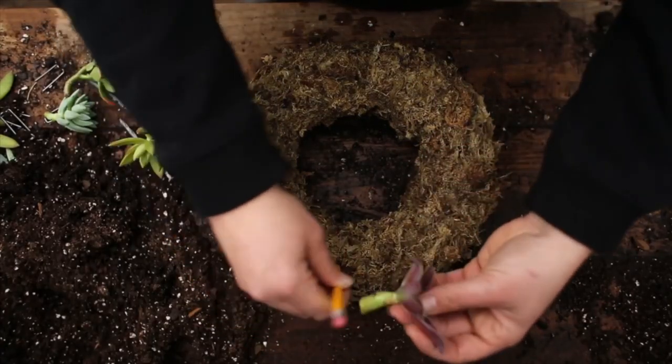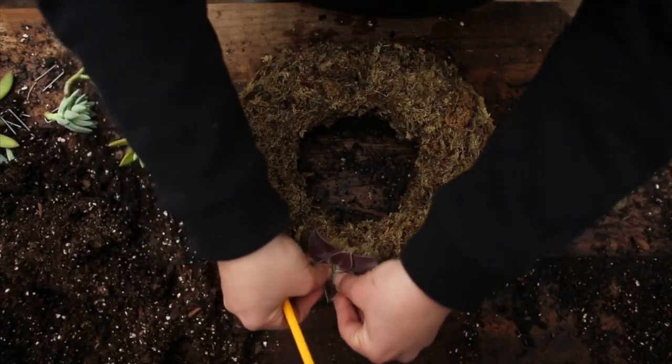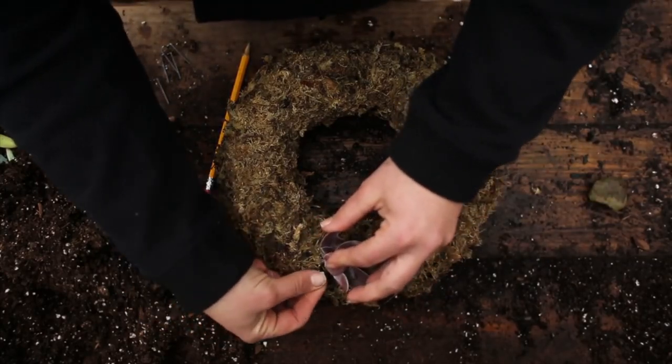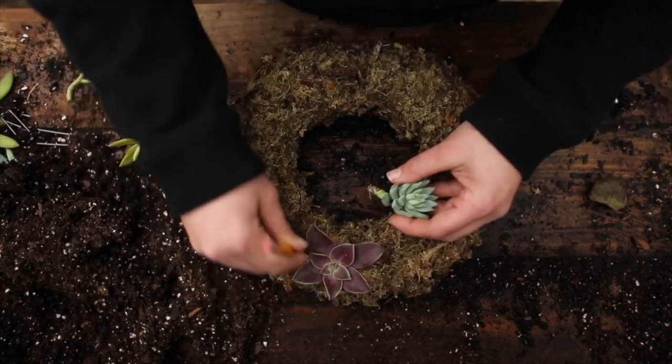Using a pen or pencil, make a hole for the cutting. If the stem is large, you may have to use something bigger. Secure the cutting by inserting a pin into the form, snug against the plant. This will ensure that the cuttings stay in place once the topiary is hung. Continue this process until complete.